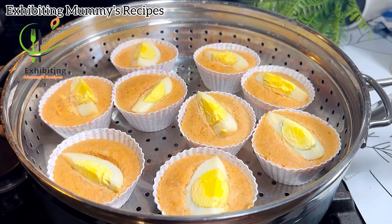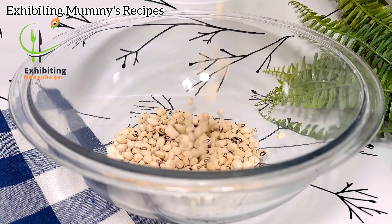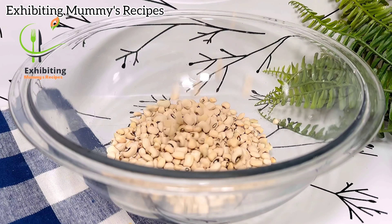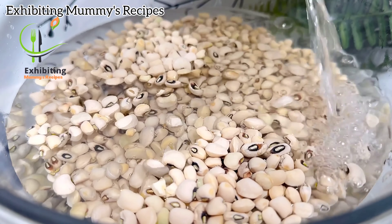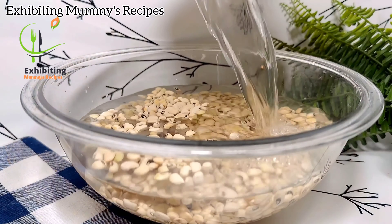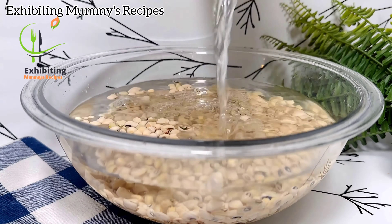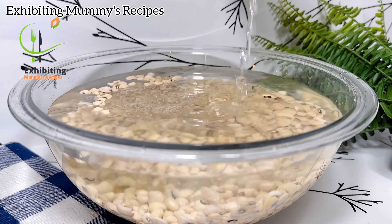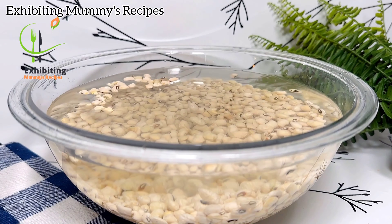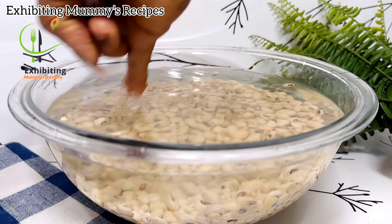So let's get started. I have with me here my two cups of beans and I'm using white-eye beans. You can use black-eye beans too — you can see that some black ones are mixed in. I decided to use white-eye beans because it is so easy to peel off the skin.